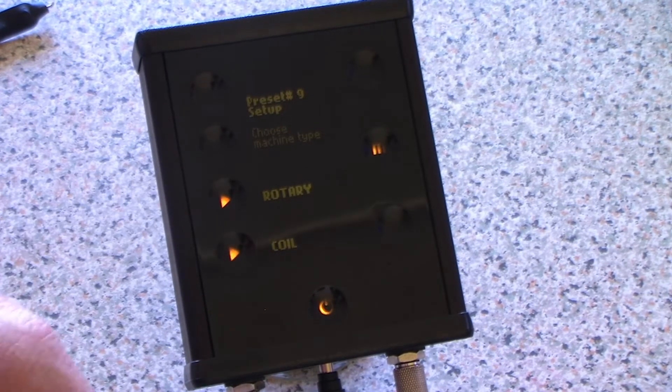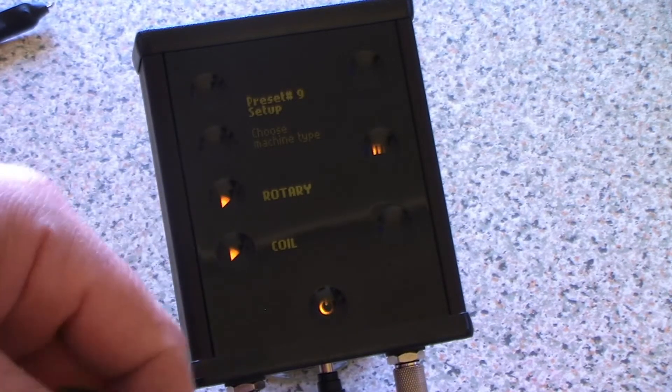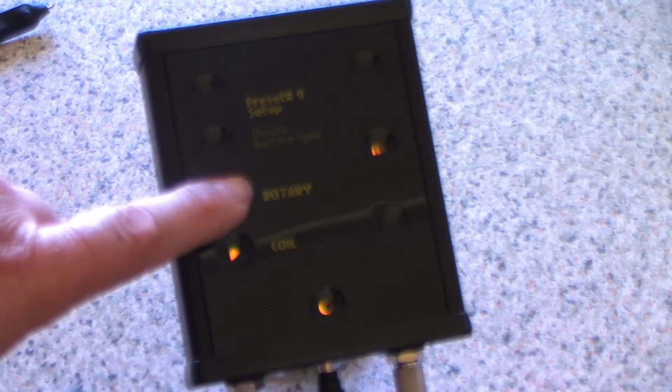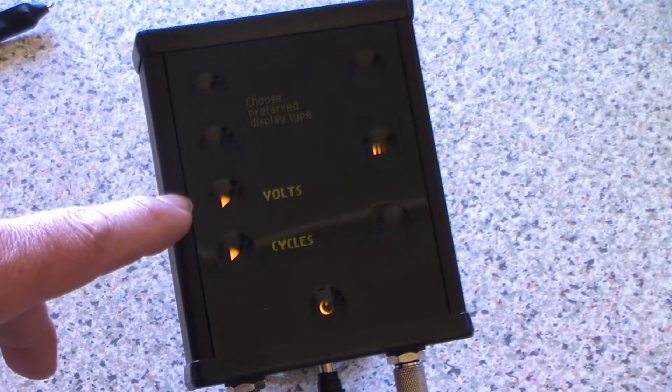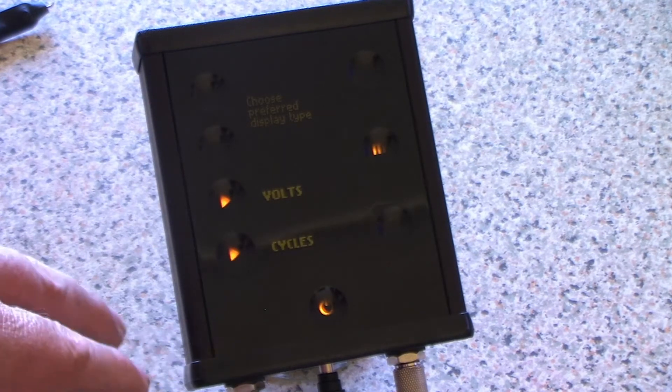If you're using a coil, it's a very simple process. In this case, I'm going to use a rotary. Select rotary. Then it asks volts or cycles — volts is quite easy, it will just use the voltage as your measurement.